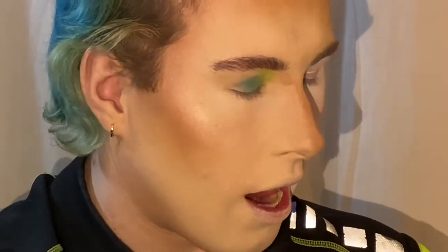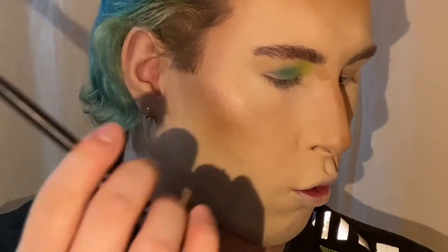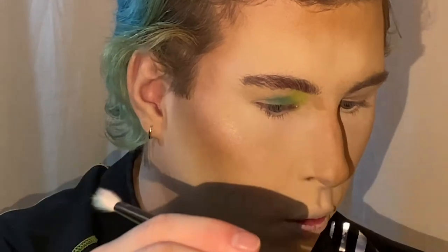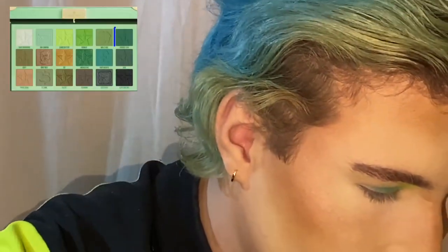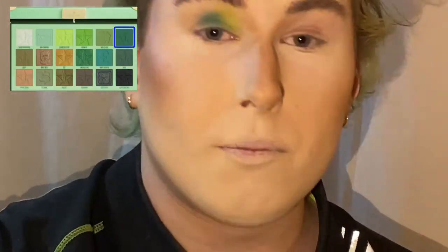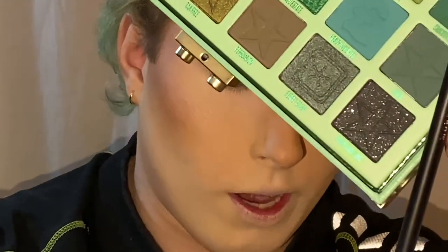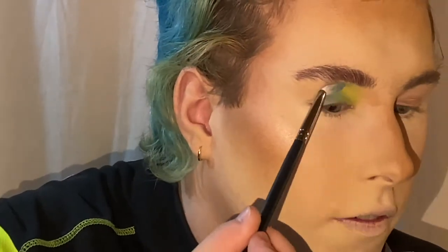I feel like I want to add a color similar to the yellow, but I want to do Crocodile Tears — this heavy green right here. They look very similar, but Crocodile Tears is more tinted green and it applies way darker.